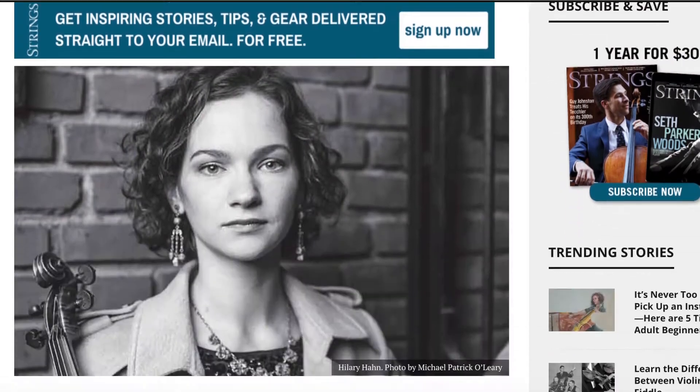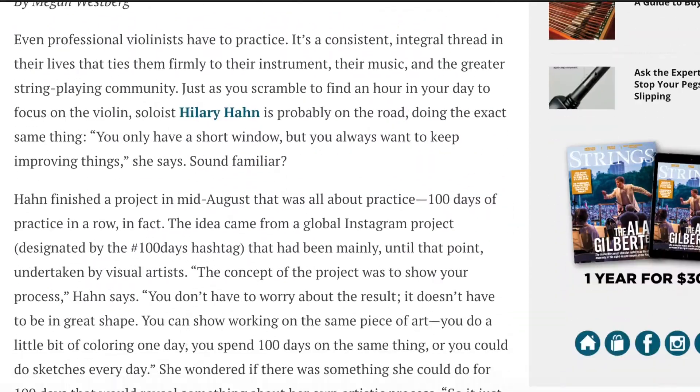Hilary Hahn loved the idea because it didn't have to be good, perfect, or complete — it was just showing your process and trying to improve. She decided to take on the challenge herself and practice for 100 days in a row. Strings Magazine has done an interview with her about this, which I'll link in the description. What really got everybody hooked is that they were seeing a professional musician actually practicing, instead of only polished performances.